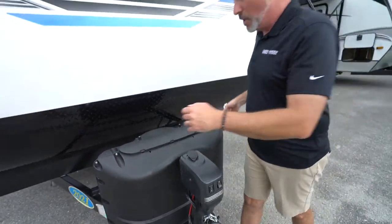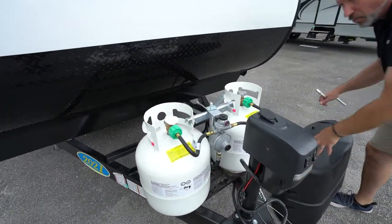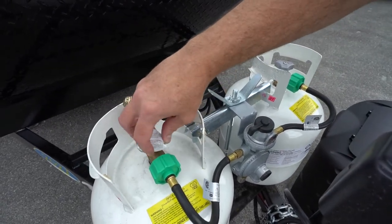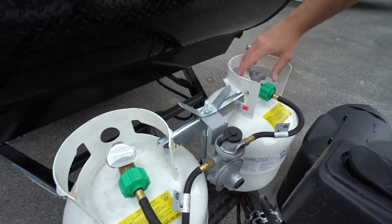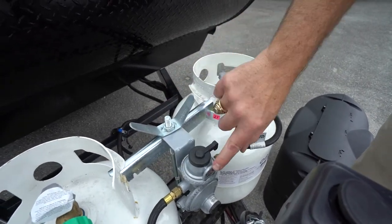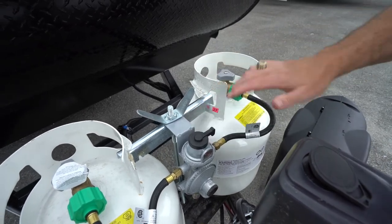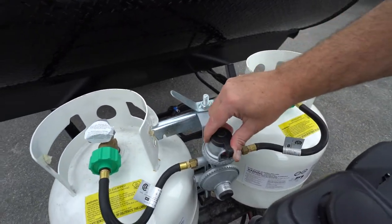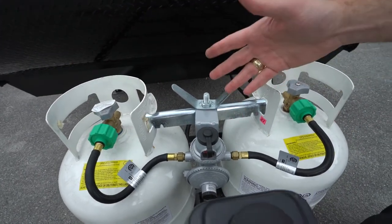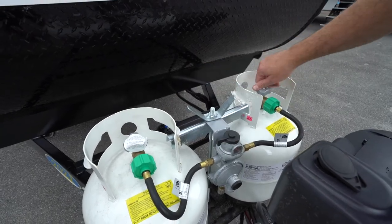Right behind, we have our twin 20-pound LP tanks with the plastic cover. You'll notice right here on the gauge — if you cut the tank on, you can see we don't have any gas, or else this would go from red to green. So if you want to use the tank on the right, move the actuator to the right. If you want to evenly flow them, move it to the middle and make sure both tanks are open, and it'll pull evenly from both. Or if you just want to use the one on the left, switch that over.